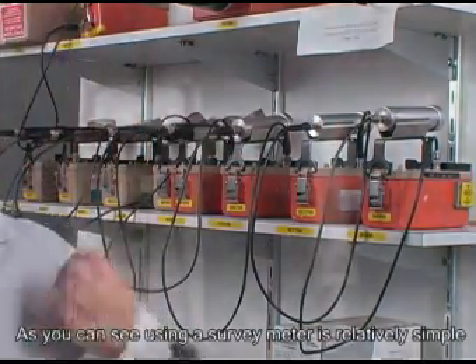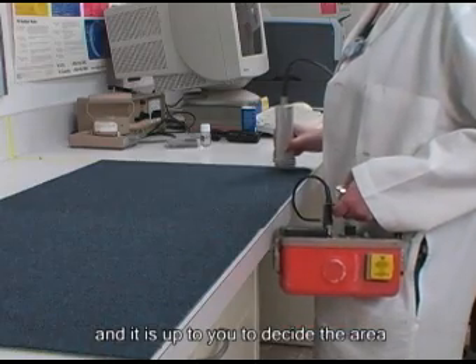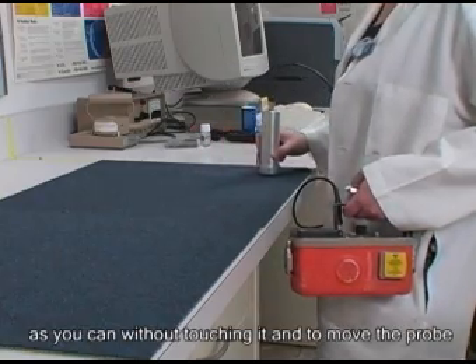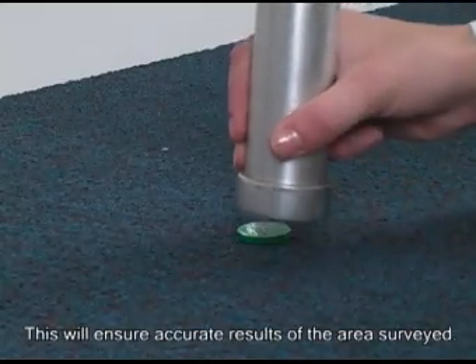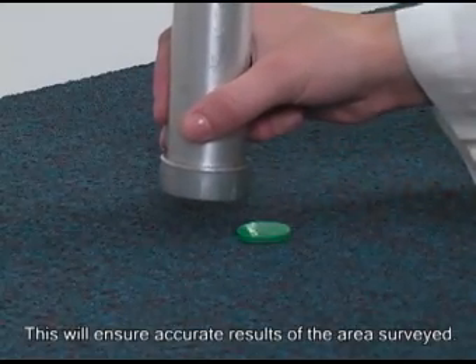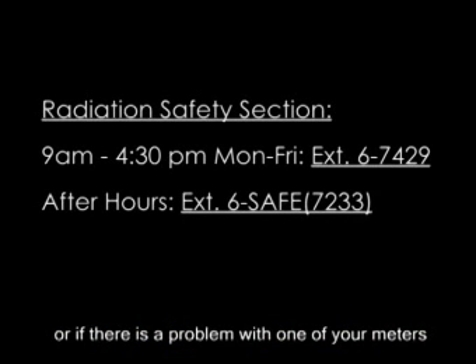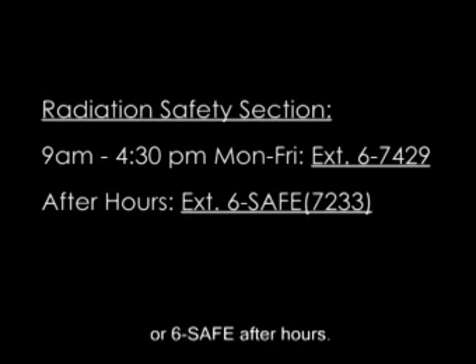As you can see, using a survey meter is relatively simple. It is up to you to decide the area and amount of time you wish to survey. Remember to keep the probe as close to the surface as you can without touching it and to move the probe only 2 inches per second. This will ensure accurate results. If you have any more questions about using the meters or if there is a problem with one of your meters, contact the radiation safety section at 6-7429 or 6-SAFE after hours.